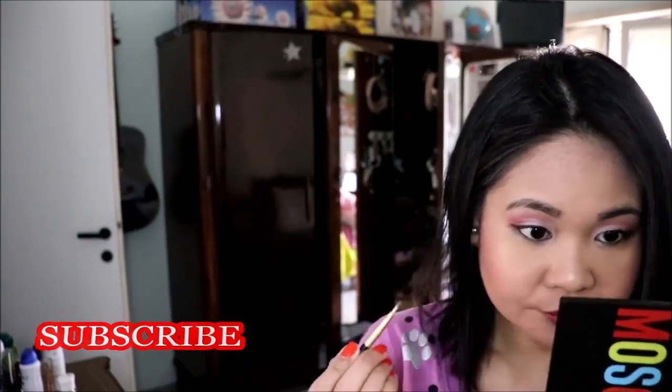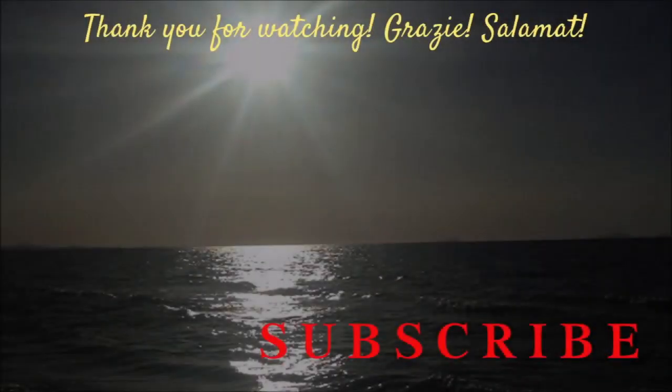So this is the final look. I hope you all like it. Please give this video a thumbs up if you do. Please subscribe to my channel if you haven't already and hit the notification bell so you will be notified when I have new videos. Thank you all so much for watching. I'll see you on my next video.